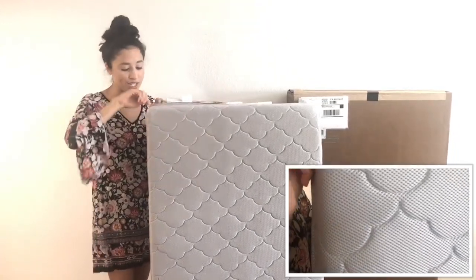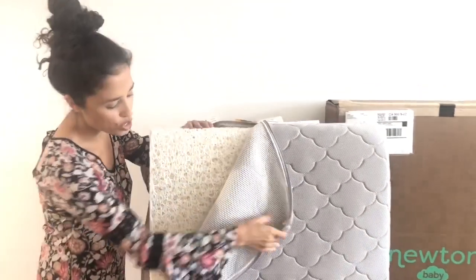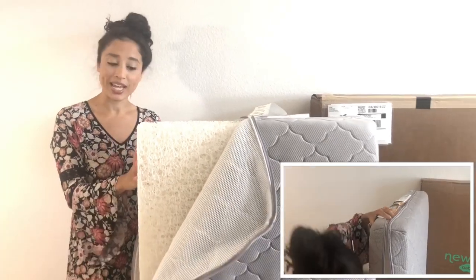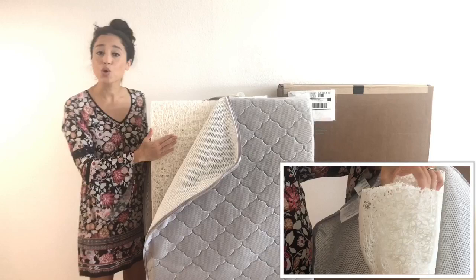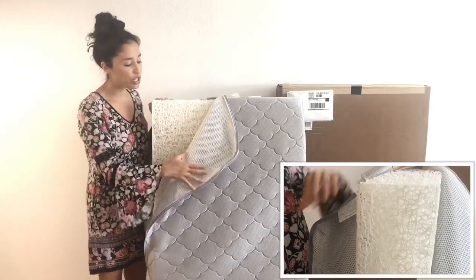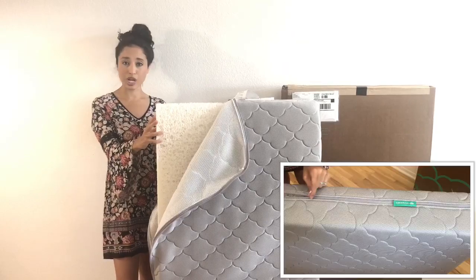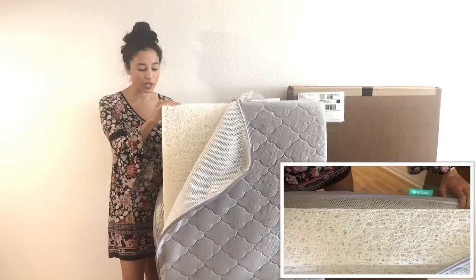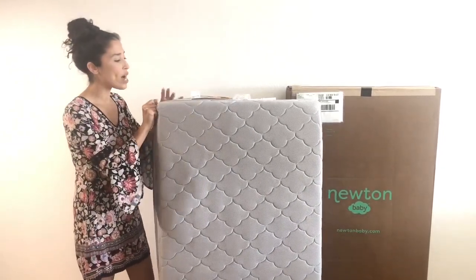When you look at this core — the woven air core — you can see this funky kind of ramen noodle looking center here and it is 90% air and then you have food grade polymer. So this entire thing is also 100% washable. You can machine wash the cover and then you can bring the center right into the bathtub or shower with you and get it really clean, which makes this mattress super hygienic and hypoallergenic, which is perfect especially if you're passing it on to future children as well.